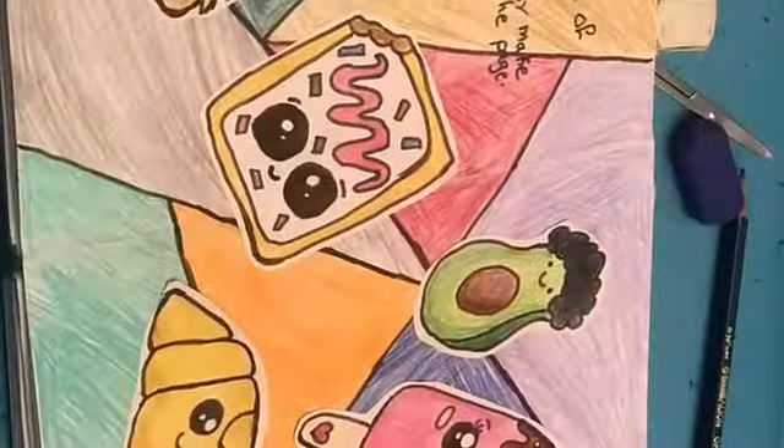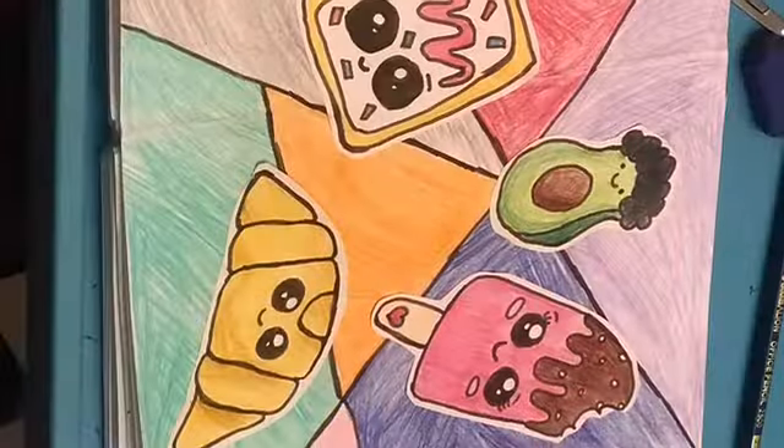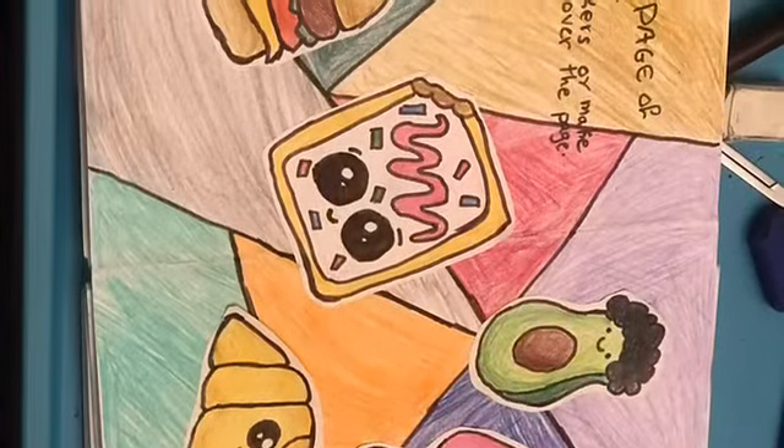I'm really happy with the result and I never thought it would turn out this good. I'm really happy that it's really colorful. Make sure guys to follow me on Instagram and Facebook as artstyle underscore Salma Ayman. Make sure to subscribe, like, comment, and share — thank you guys so much for watching, bye!